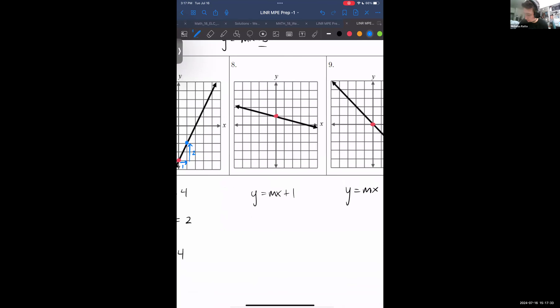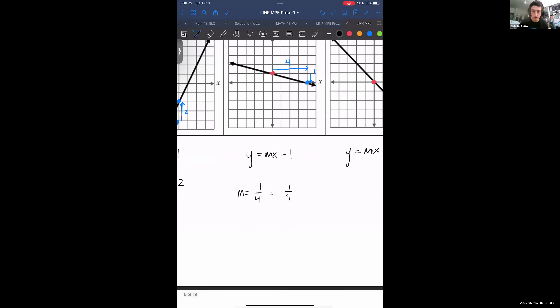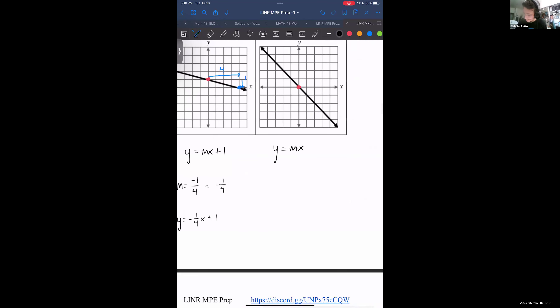Doing the same thing on the next one — it seems to nicely intersect here. In the time it takes it to travel 4 to the right, it travels 1 unit down. So the rise is actually negative 1, and the run is 4, giving a slope of minus one-fourth. Equation: y equals minus one-fourth x plus 1. Finally, the last one travels 1 unit right and 1 unit down — slope is minus 1 over 1, or just minus 1. Equation: y equals negative x.